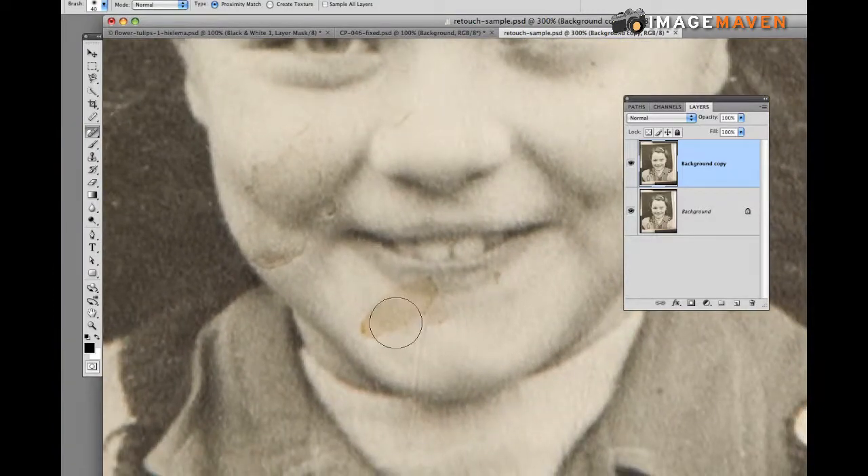There's a big coffee stain on her chin here, so I'm going to make my brush a little bit smaller and try to heal that. Sometimes the healing brush doesn't work that well, and this is one of those cases, so what I'll probably do now is use the clone tool.